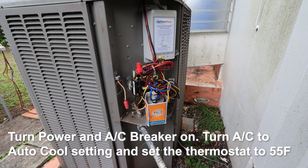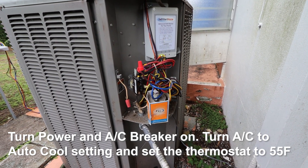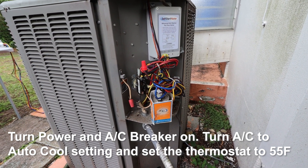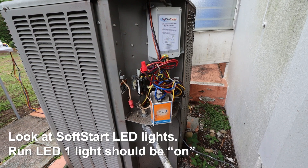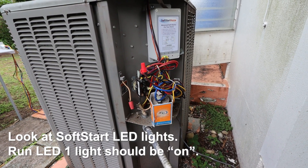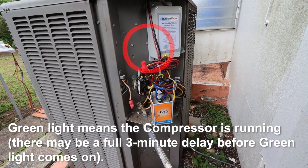Turn the power and AC breaker on. Turn the AC to the auto cool setting and set the thermostat to 55 degrees Fahrenheit. Look at the soft start LED lights — the Run LED should have one light on. A green light means the compressor is running.